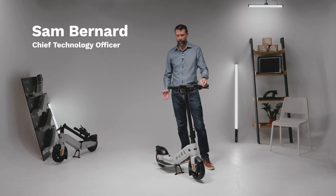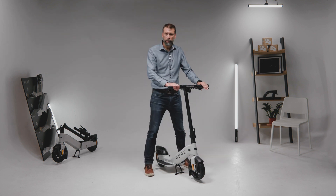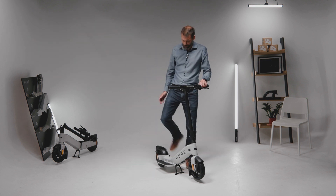At Pure Electric we've designed a completely new format of e-scooter. It's forward-facing, more stable, more controlled and it's designed to be comfortable, easy to ride and more reliable.